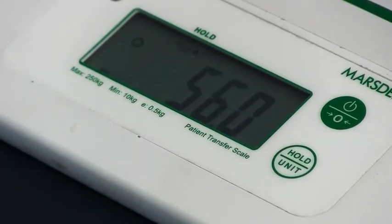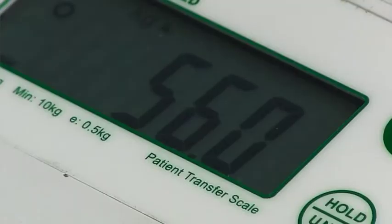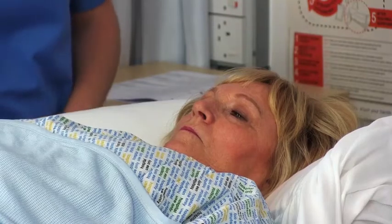Allow the scale to display and hold the patient's weight. You can then slide the patient off the scale and you now have an accurate weight reading for your patient. For more information, visit patienttransferscale.com.